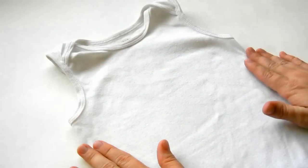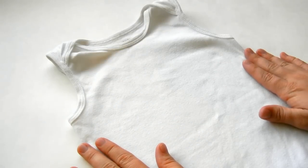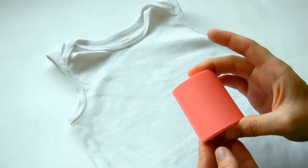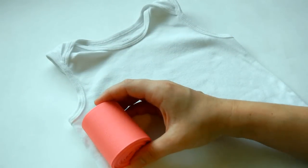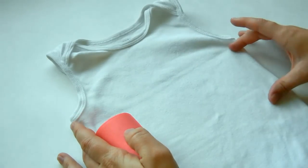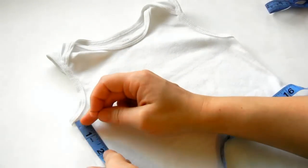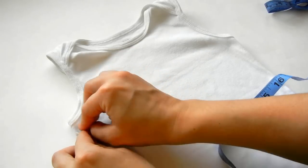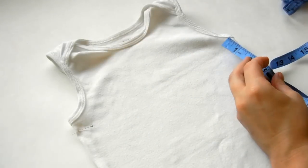Our first step is opening up the sides of the onesie so we can sew in our ribbon. We need to figure out where we want to do that. I've got my ribbon right here — this is two and a quarter inches — and I want mine to be pretty close to the arm level, so I'm going to measure about half an inch down so the ribbon is even all the way across.